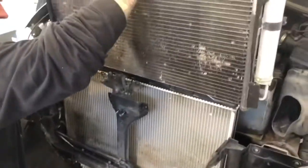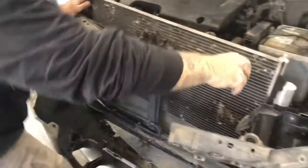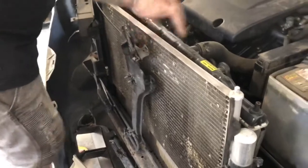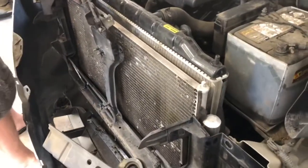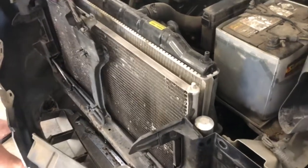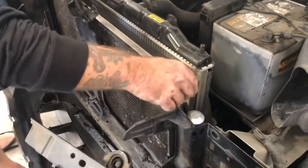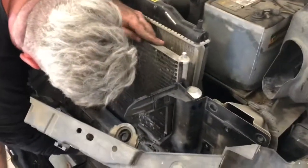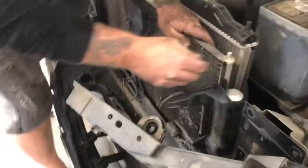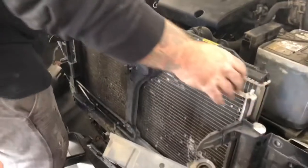We'll slide this guy in into its home. It's got to line up with the holes in the bottom. There we go — so that's down there. Just basically reverse order of everything we've just done.